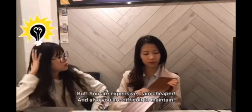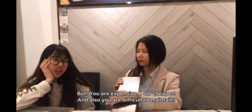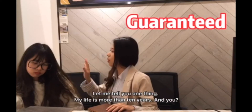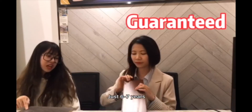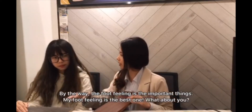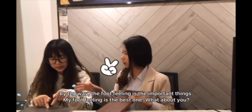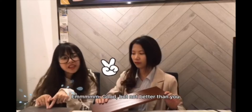But you are expensive. I am cheaper. And also, you are difficult to maintain. Okay, let me tell you. My lifespan is more than 10 years. And you? Just 6 to 7 years. By the way, you know the foot feeling is an important thing — my foot feeling is the best one. What about you? Good, but not better than you.